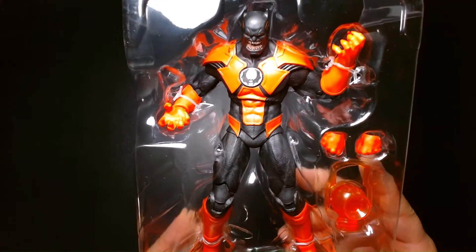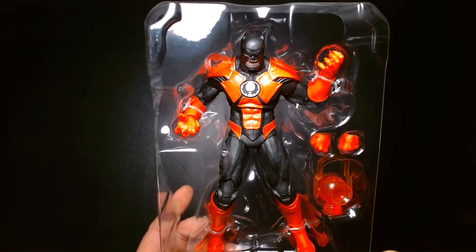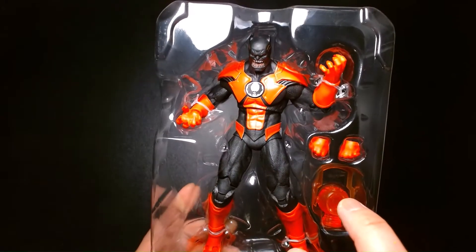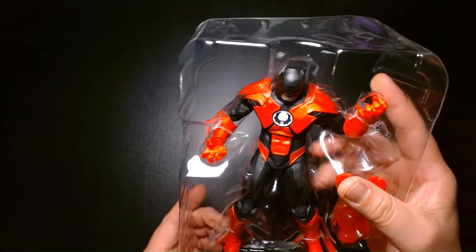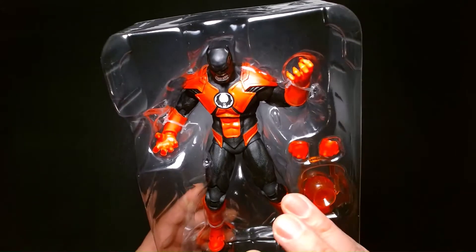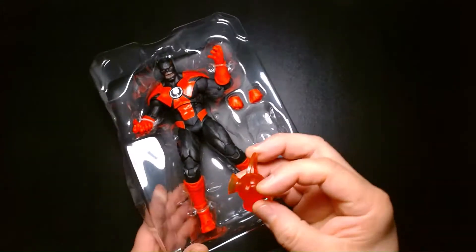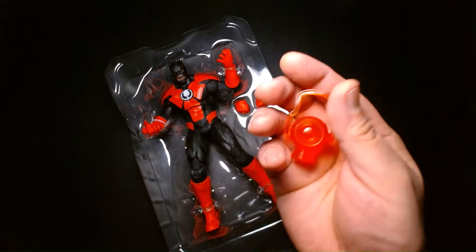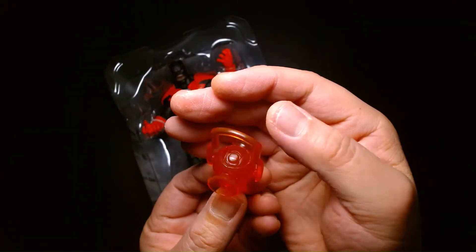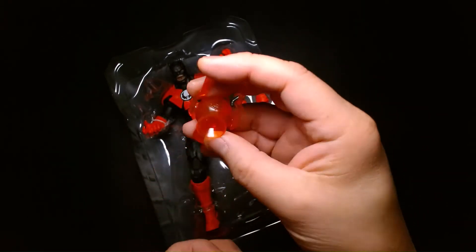First impressions of the figure: it's a really beautiful shade of red. Although on my camera I'm noticing that on video it's appearing more reddish-orange than red. If you handle the figure in person, it's a much more pure red — on video it kind of has almost like an orange hue to it. The Red Lantern accessory looks awesome. It's transparent plastic and it looks really cool.